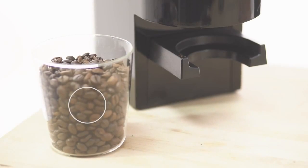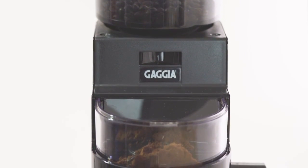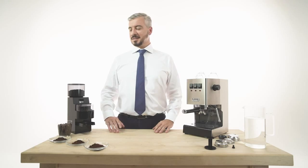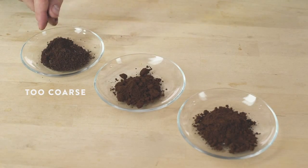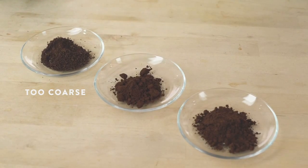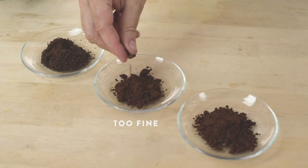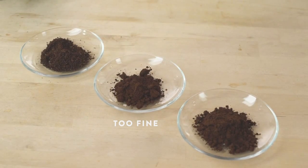Blend is a personal choice. We suggest that you use fresh coffee beans to grind in the moment. Grinding is fundamental to get the best in-cup result. If it is too coarse, the water flows rapidly through it and the espresso is watery. If it is too fine, the space among coffee particles shrinks and there could be an over-extraction or difficulties in extraction.